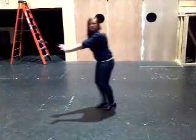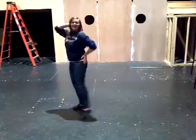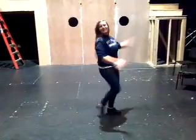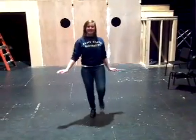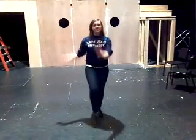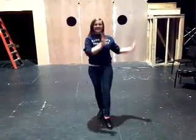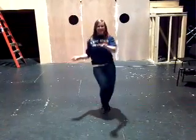Step out. Five, six, right to the last heel. Step hold. On to the right. Step. Step hold. Step hold. Left, left. Step hold. Step hold.